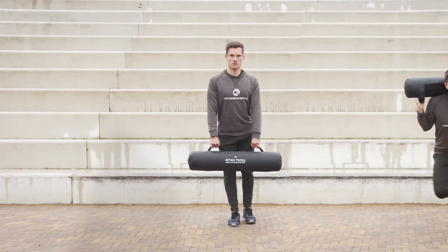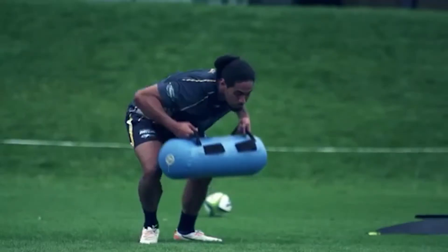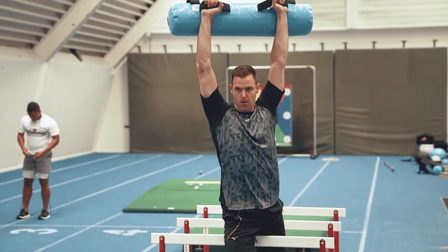This will improve your stability, strength, and core power. The effective training has been recognized and used by professional and even Olympic athletes.